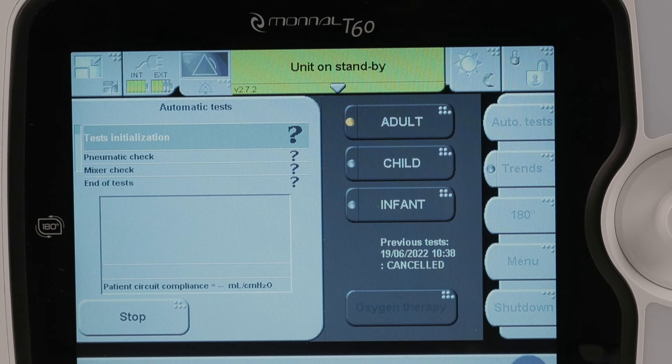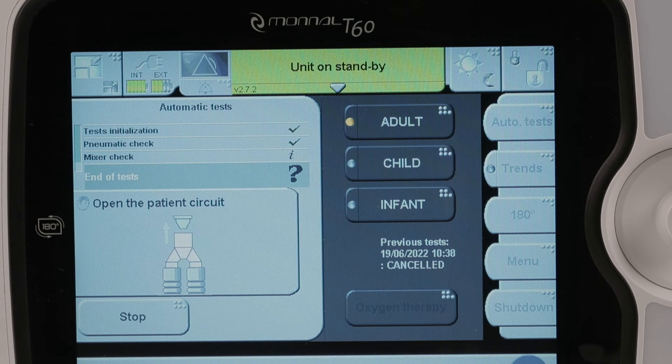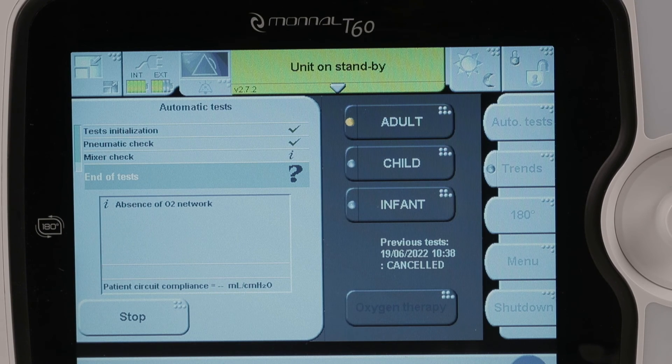The first step is to check the circuit for leaks. The second step, the longest, carries out the pneumatic checks. The third step is to control the mixer. At the end, the machine beeps to prompt you to remove the cap at the proximal part of the circuit to measure the resistance and compliance of the configuration. This window displays the information and potential errors that occurred during the autotests.